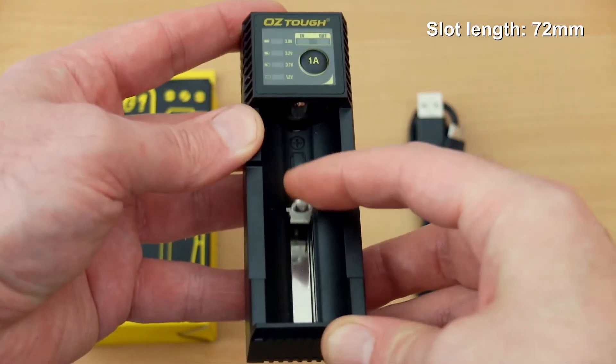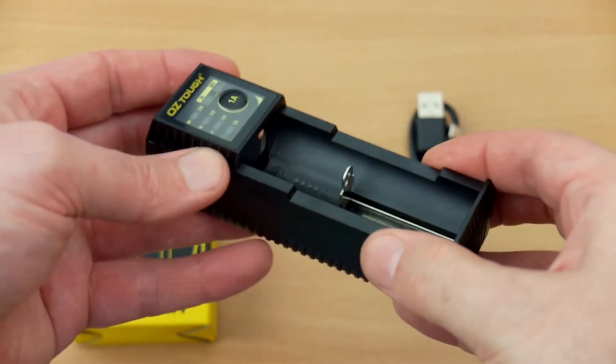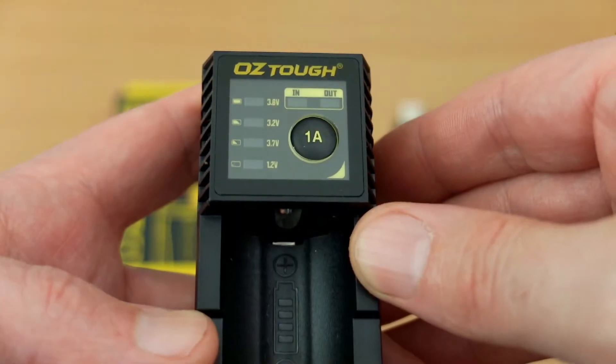The build on the unit is actually not too bad. It doesn't feel quite as good as the Klarus K1, but the plastics are decent. The slider is a little bit thinner but reasonably smooth. Perfectly acceptable.